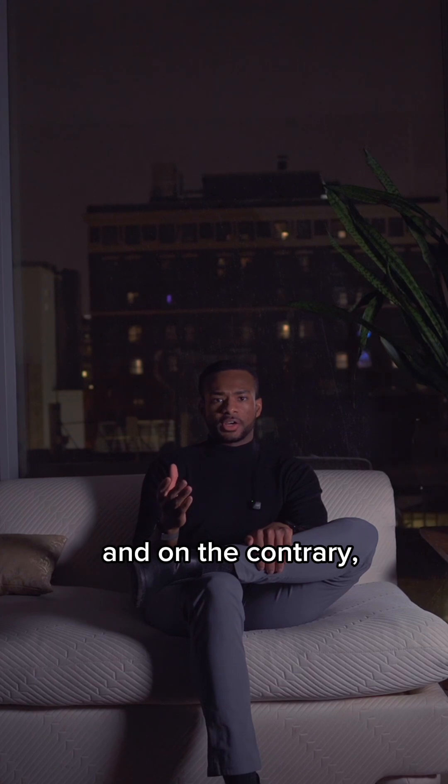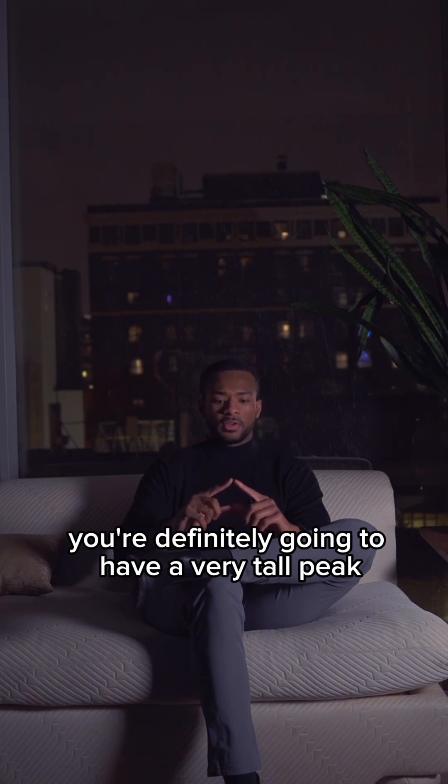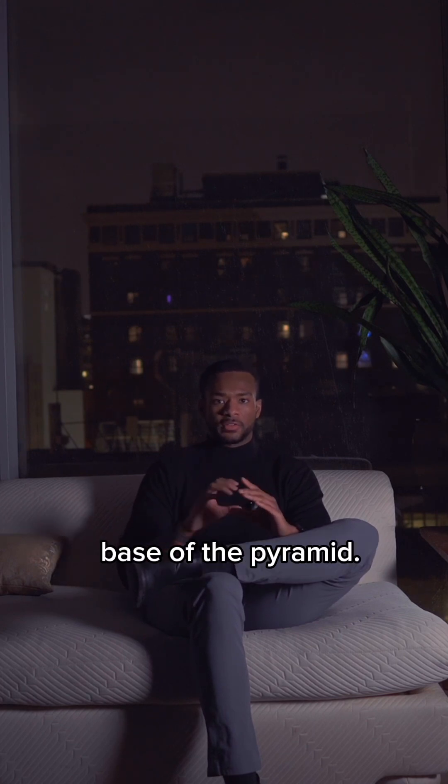On the contrary, if you really only do sprints or train for VO2 max, you're definitely going to have a very tall peak of the pyramid, but you won't really have a substantial base of the pyramid.